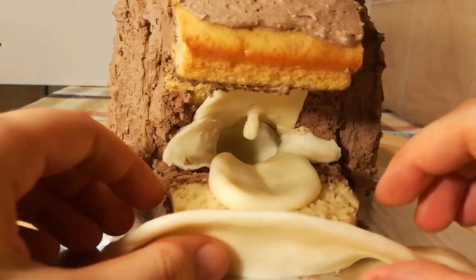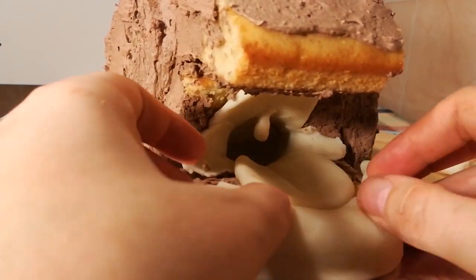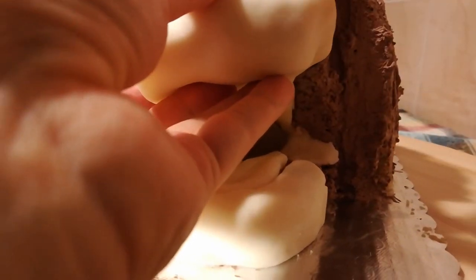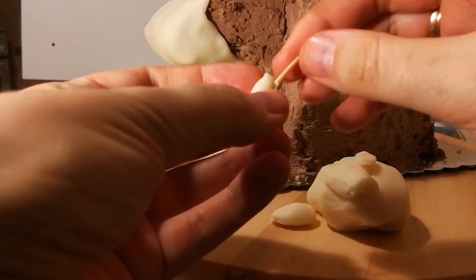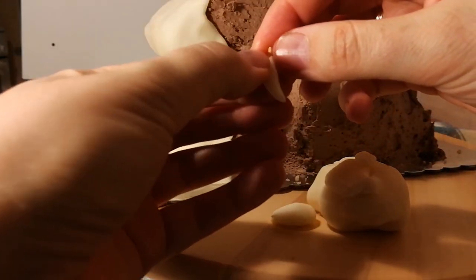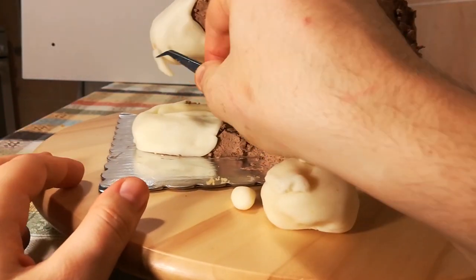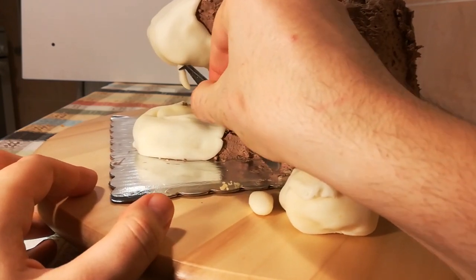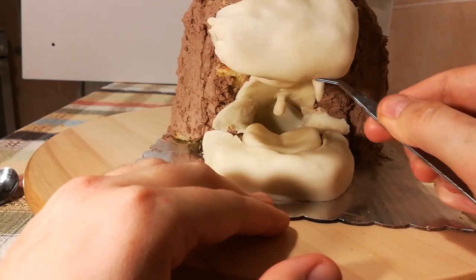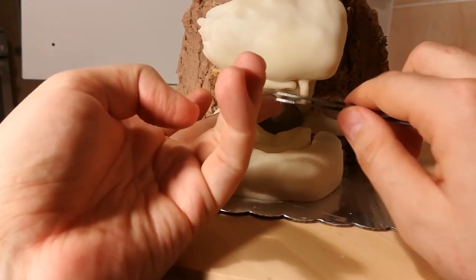Next I cover the lower and upper jaw with some more modeling chocolate so that I'll be able to attach the fangs of the Cave of Wonders. Then just like I did with the uvula, I used a small bit of toothpick and pressed that into place. Sadly the right one will later fall off as I didn't smooth out the seam enough — don't make the same mistake, use some molten chocolate, which I realized way too late.